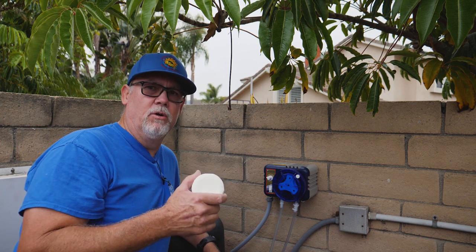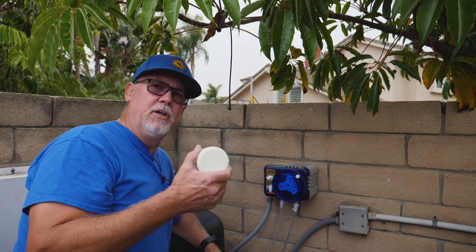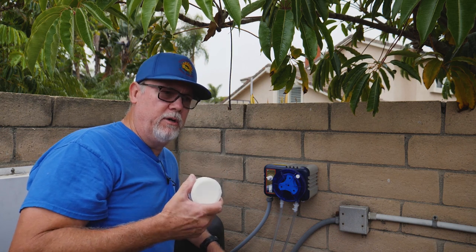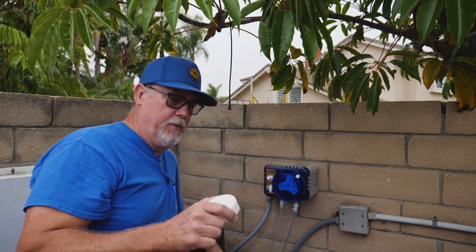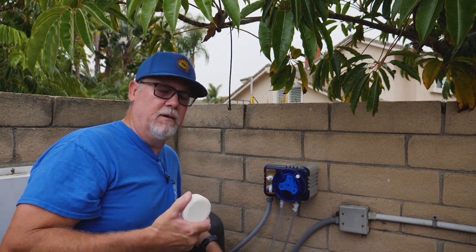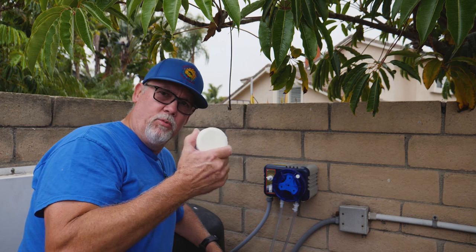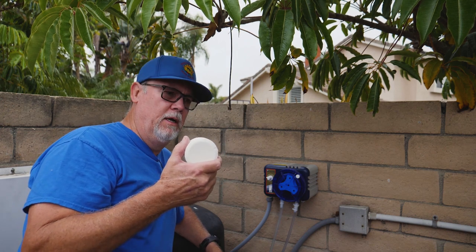These things also tend to lower your pH over time, so now you've got a pH problem too. Basically these are a good product if used correctly. For homeowners, if you're going to go on vacation, drop these into your pool while you're gone and take them out when you get back. Pool guys, if customers are going to have a heavy party, toss these in and pull them out after the party's done, or leave a gallon of chlorine. But this is the bad option for full-time use — these things are not meant for full-time sanitation.